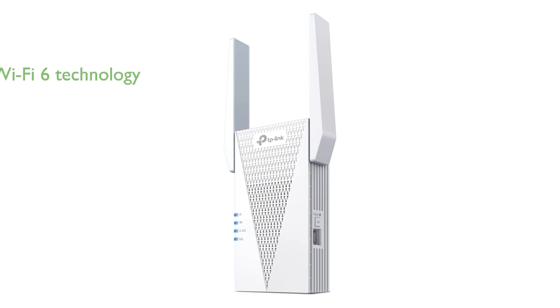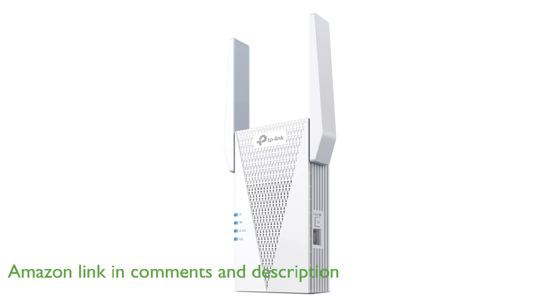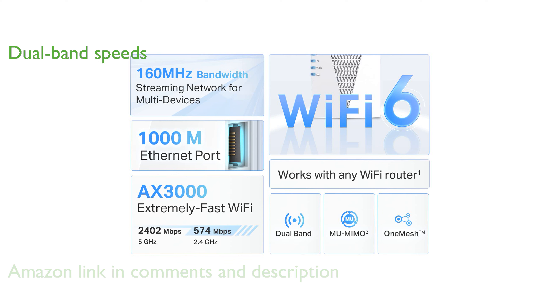The TP-Link RE715X Wi-Fi extender leverages the latest Wi-Fi 6 technology to provide exceptional coverage and eliminate dead spots in your home network. Featuring dual-band capabilities, this extender delivers smooth and reliable streaming, gaming, and downloading experiences with speeds up to 3 gigabits per second.